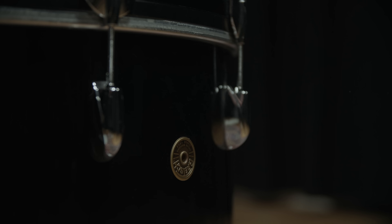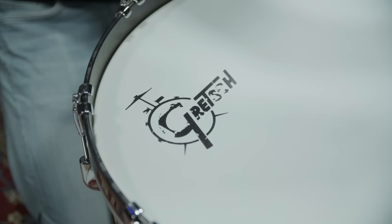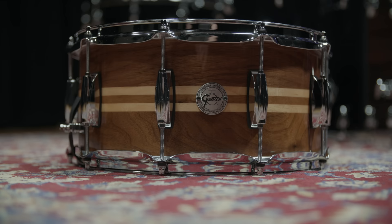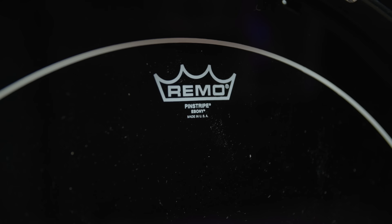First of all, we were sent a Gretsch USA custom drum set and challenged ourselves to get close to his sound with a different brand of drums. The sizes are pretty much the same as his. We used a 24x16 inch kick, 14x10, 14x14, 16x16, and 18x16 inch toms. For Pride in the Name of Love, we chose a 14x6.5 inch Gretsch full range walnut snare.